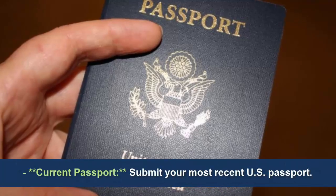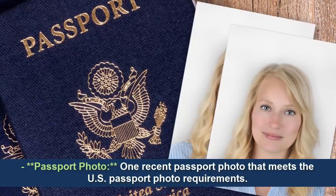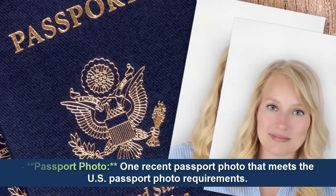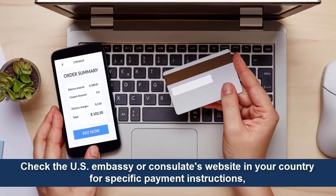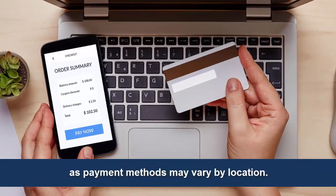Current passport: submit your most recent U.S. passport. Passport photo: one recent passport photo that meets the U.S. passport photo requirements. Payment: include the appropriate fee. Check the U.S. embassy or consulate's website in your country for specific payment instructions, as payment methods may vary by location.